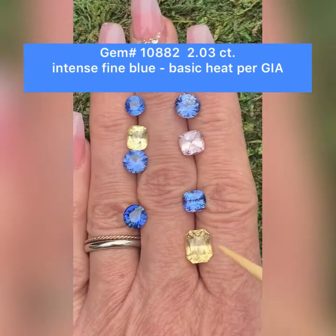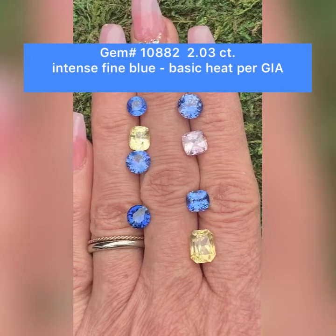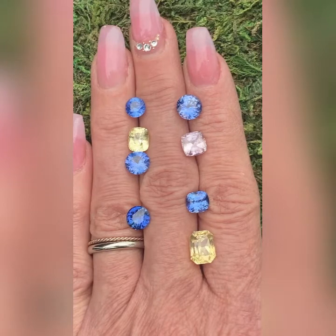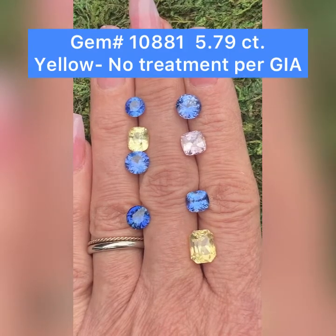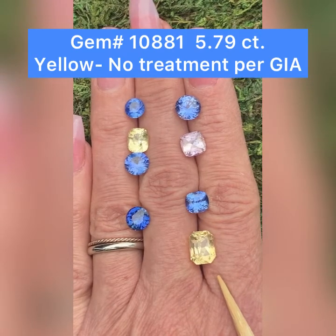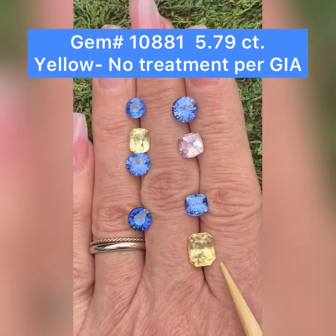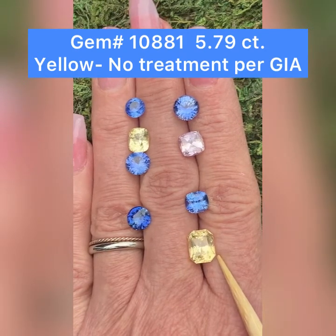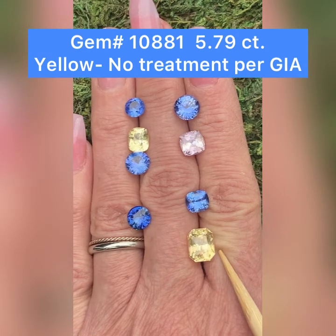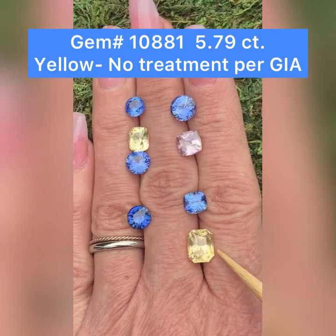My last one is this lovely yellow. This is GemID 10881. This is a wonderful natural yellow sapphire. This one weighs 5.79 carats. The dimensions are 10 by 8.1 by 7.2 millimeters deep. No indications of heat, so it is a natural yellow sapphire. Modified brilliant octagonal gem. Just very lovely.